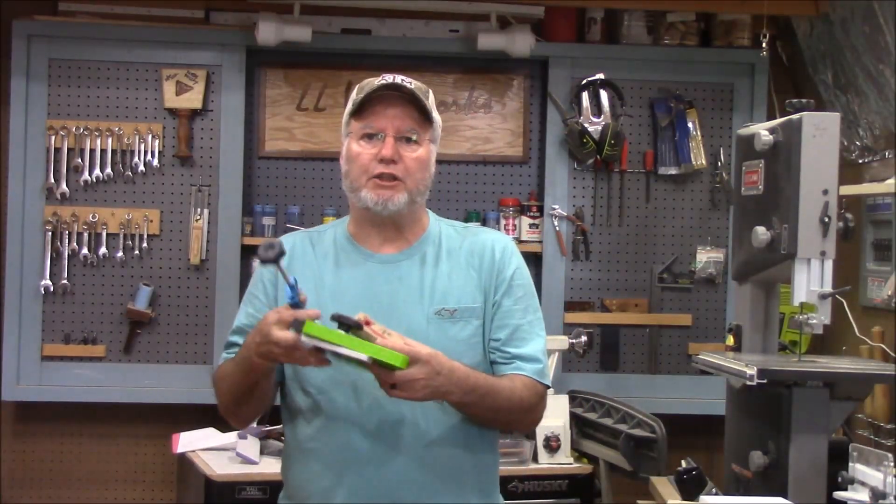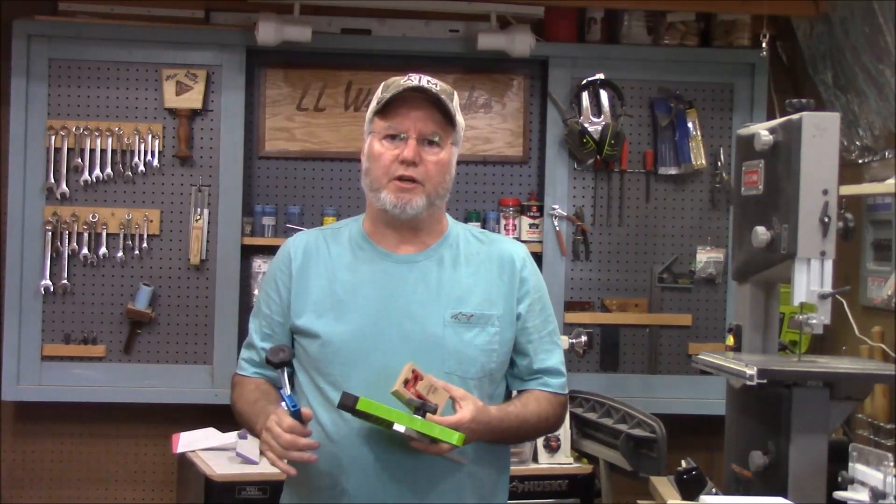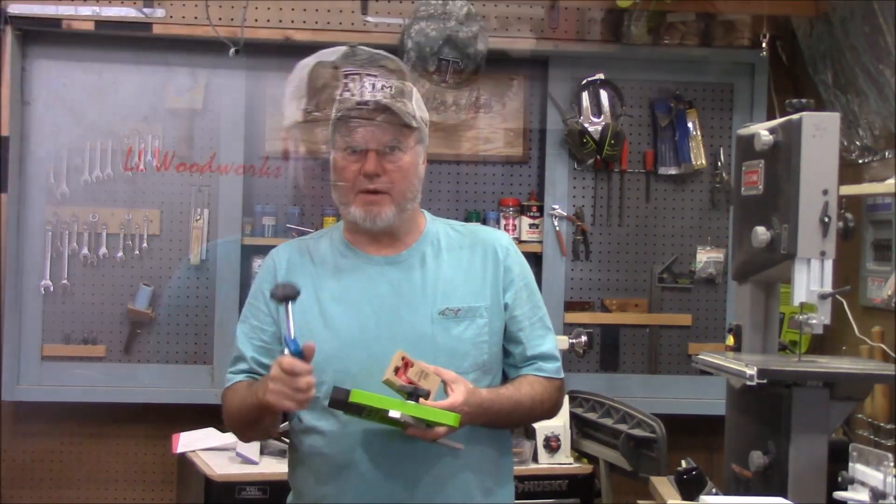Today I want to show you three little shop accessories that make jobs around the shop so much easier. We'll look at the first one right away.